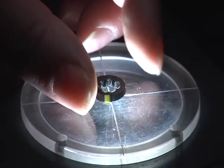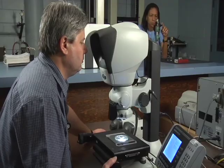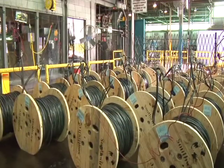In a QC laboratory, samples from the cut ends are examined for proper dimensions and surface quality. If a flaw slipped through the manufacturing process, the water tank was expected to reveal it.